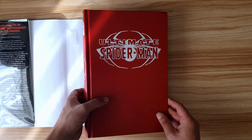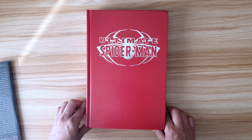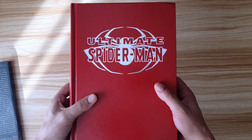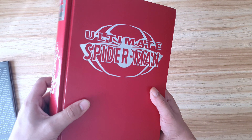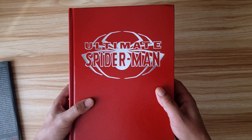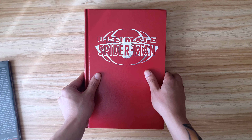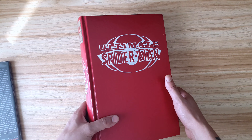When you take the dust jacket off, the boards are absolutely gorgeous. While I can't stand hardcovers without dust jackets normally, this may be the first book I've ever owned where I think it looks better without it. The red isn't the bright orangey red we see in Ultimate Spider-Man — when I first saw it, it struck me how much it looks like Daredevil's costume in the Ben Affleck movie, which I still maintain is an awesome movie and remains faithful to the comic.